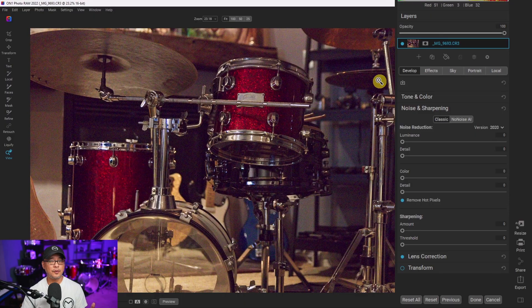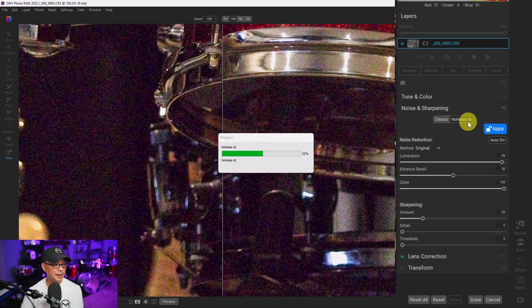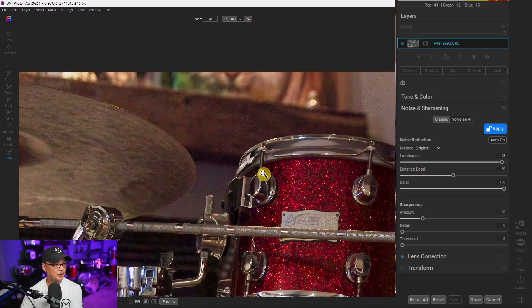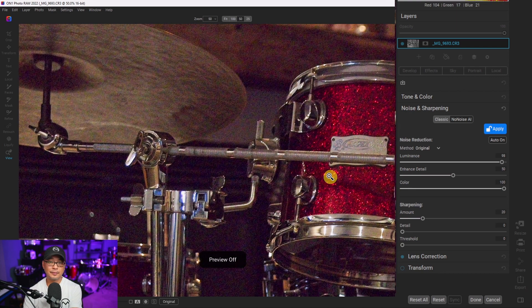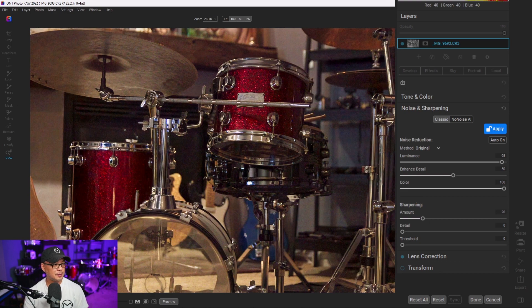Moving on to On One Photo Raw with the same ISO 12800 image, we click No Noise AI and let it work its magic. Comparing before and after at various zoom levels — around 50% and at standard viewing distance — the noise reduction results are clearly visible and impressive.